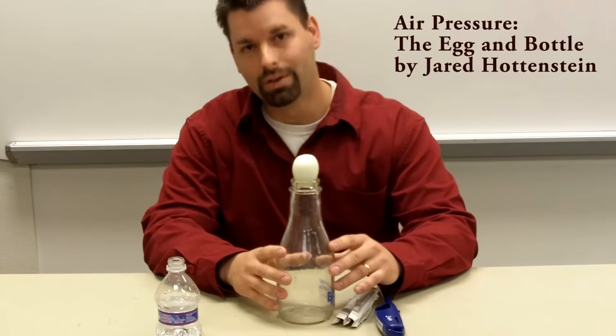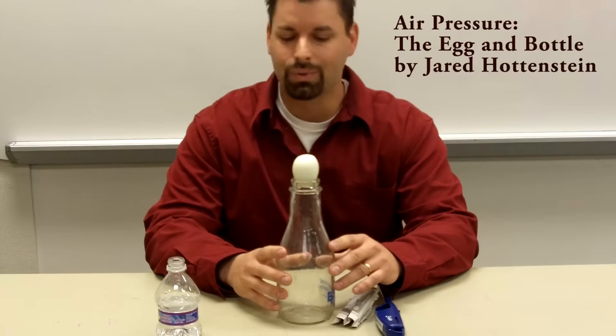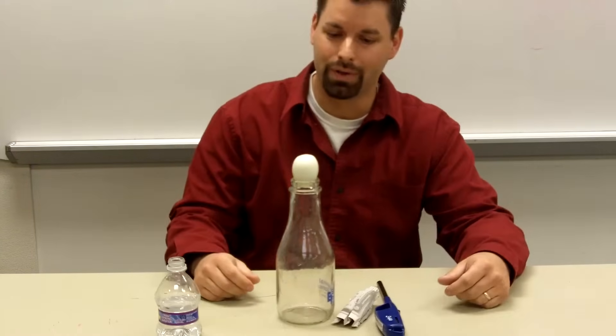Hello, I'm Jared, back with more experiments on air pressure. This one's a little more complicated, but the effect is really worth the effort.